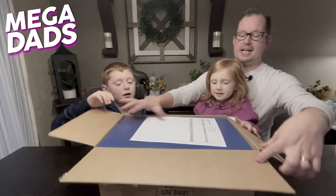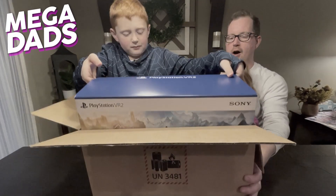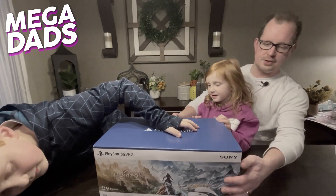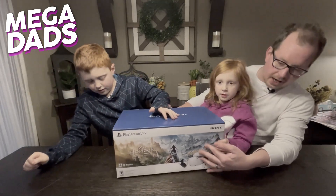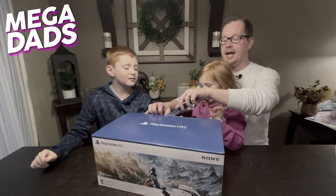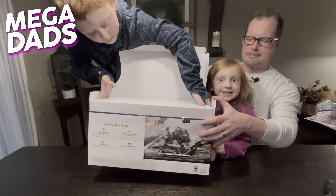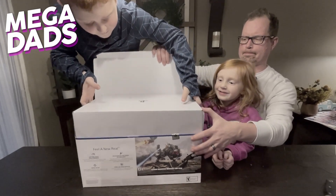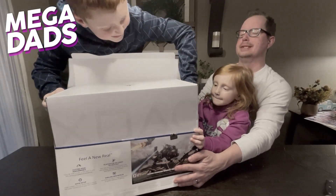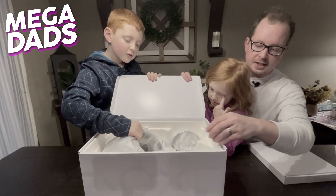Holy moly, look at this — it's an invoice! Here we go, Elliot. You want to reach in and pull out the PSVR2? Oh! Holy butt! As you can see, we've got... this one's different! We got the Call of the Mountain set. I am going to pee in my pants. Ready? Oh man. It's all encased in some heavy-duty foam to protect everything.